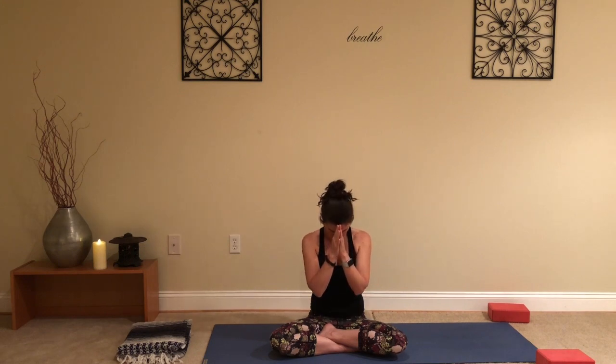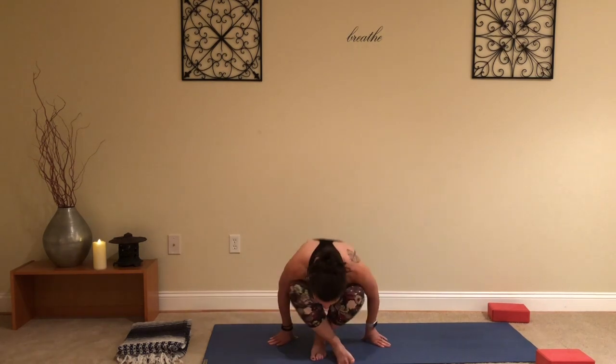Maybe bringing your hands to heart center. Maybe coming back to the intention that you set for today's practice. Taking a deep breath in through the nose and exhale. Namaste — thanks for joining me. Come back tomorrow, I'll see you then.